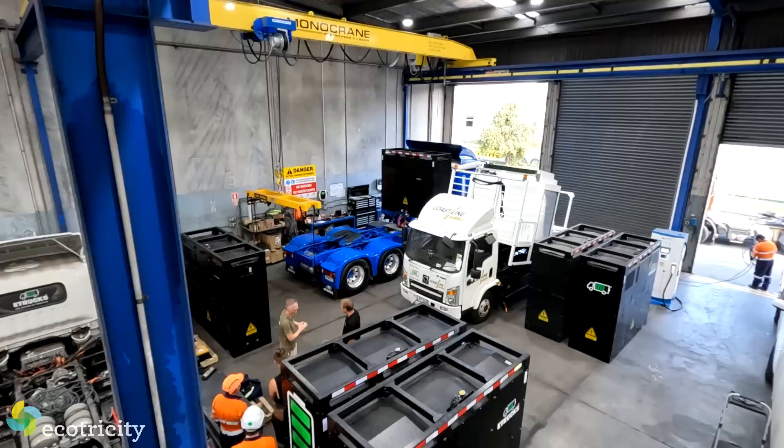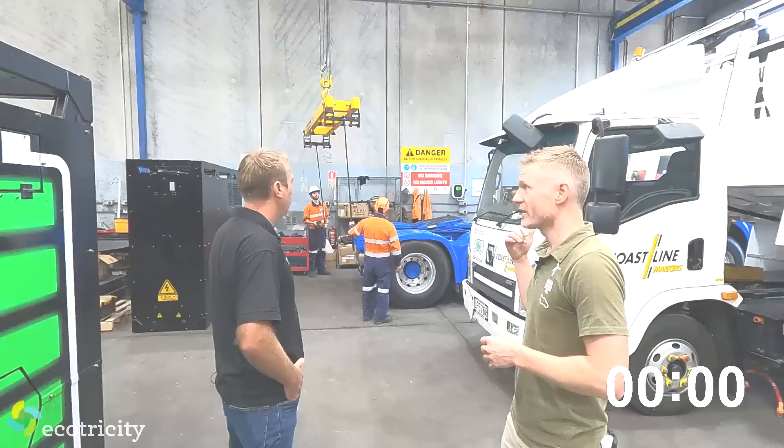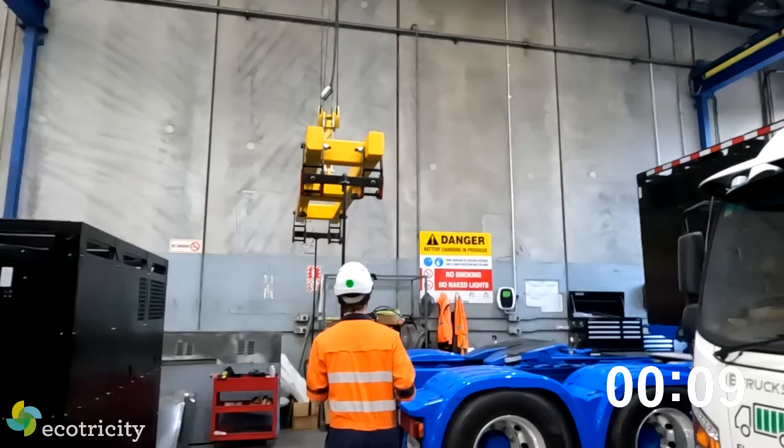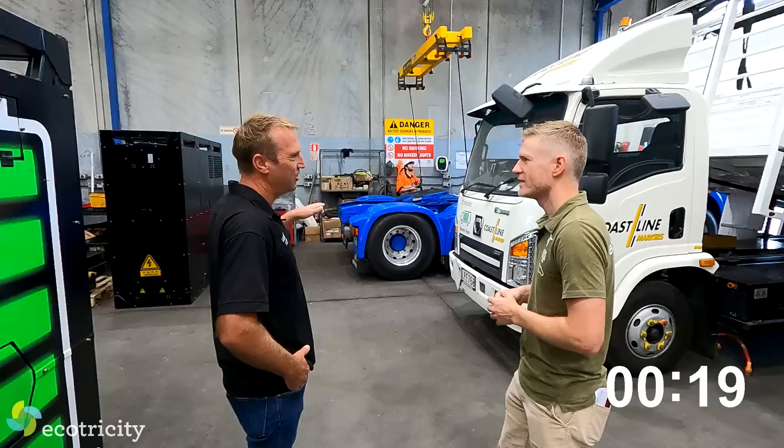Alright, so what do we do first? Tom's our crane man today, so he's going to come along, hook up the battery, lift it off the truck, pop it on the ground, and pick up the next battery. How long does it actually take on average to swap the battery out? On average it's about five or six minutes. It just depends on who's doing the swapping - one of our other technicians is getting the time down lower. They're getting faster all the time with a bit of practice.